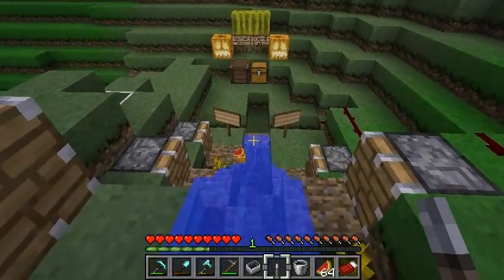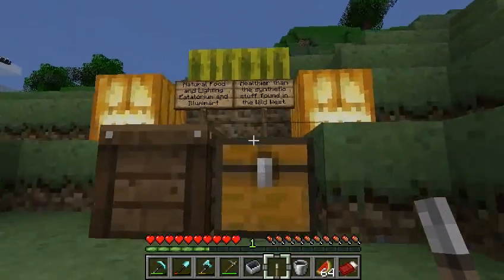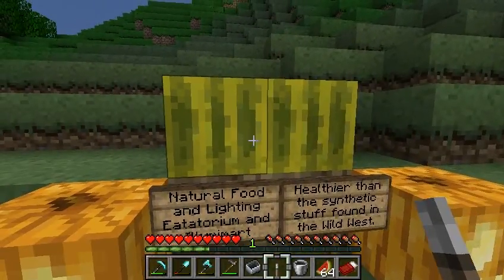Probably the hardest part of this whole project was putting those two melons there, because you can't actually place melons, so I leave that as a puzzle for how those melons got there. Bye now.